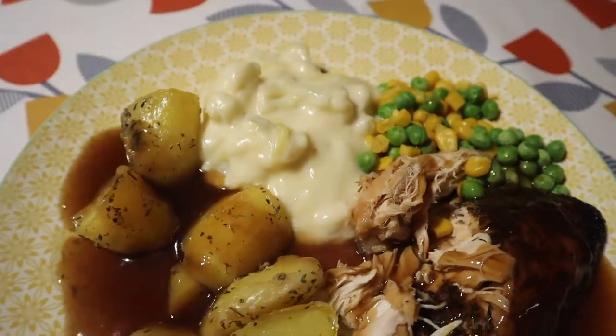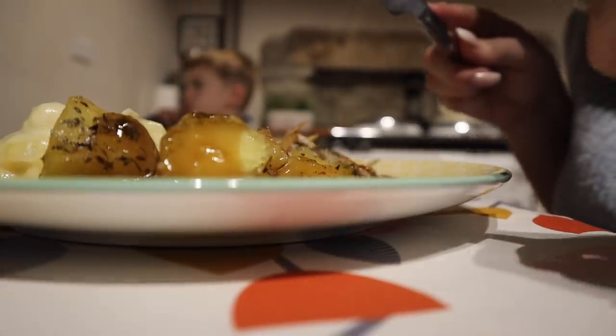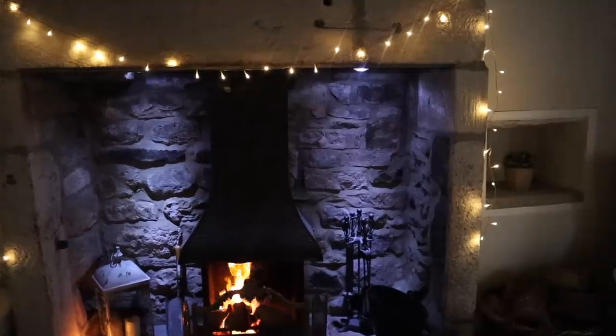Just pop the chicken in the slow cooker and leave it to it — it was absolutely gorgeous, if I do say so myself. So that is the end of this video, guys. I really hope that you enjoyed it and got some meal ideas. If you did, please don't forget to give it a thumbs up and I will see you again soon with another slow cooker meal ideas video. Bye guys!